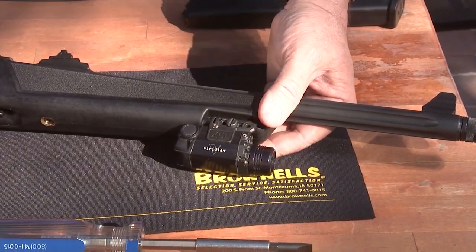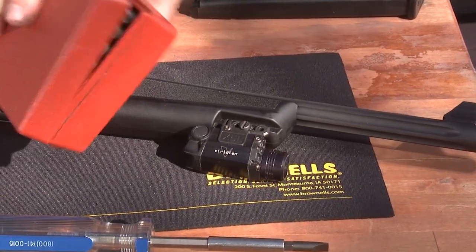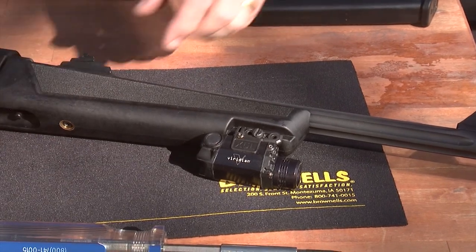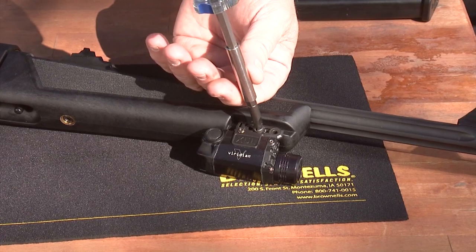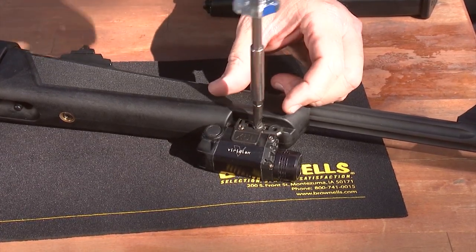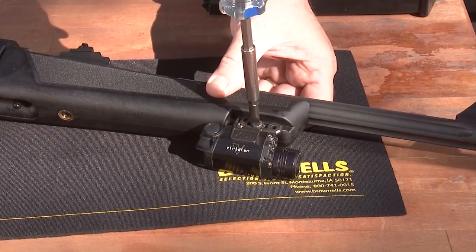Of course, I always tell everybody you've got to have a really nice screwdriver set. I have the Brownells magnet tip set here and I've already selected the correct bit for it. We're going to tighten it until it stops — we're not going to over-tighten it; we don't want to break it, we just want to make it secure.